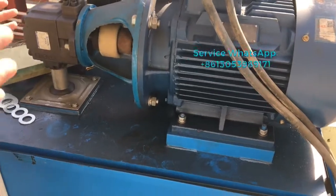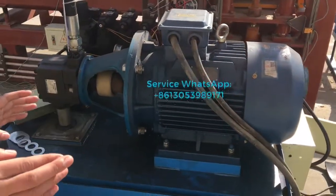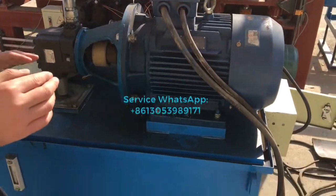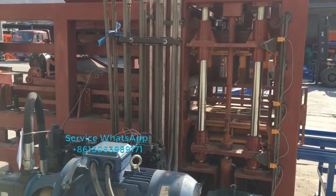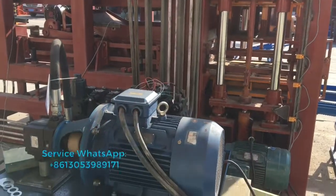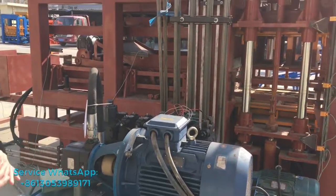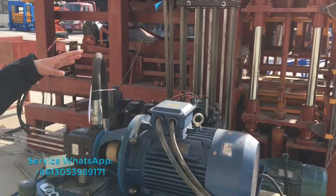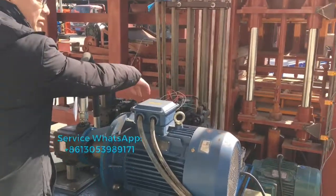What I'm showing you is just our block machine sample — it's not a new one. It's a sample that's been in storage for a long time, so it may look a little dirty or old, and some parts are not so new. This machine is not a commercial product; it's just a sample for showing our customers.